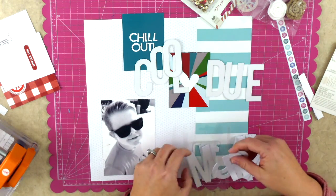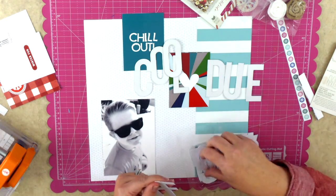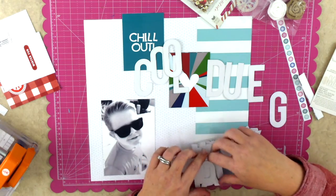I just can't spell out 'dude' so that's okay. We'll just have to be patient while I look through all of those alphas in order to spell out 'cool guy.'